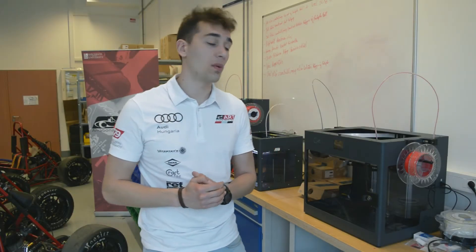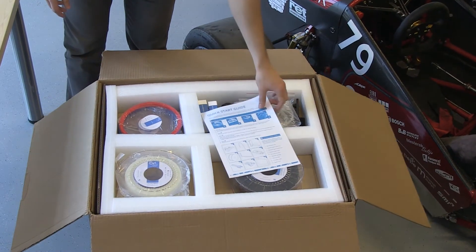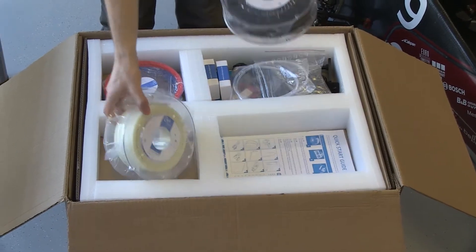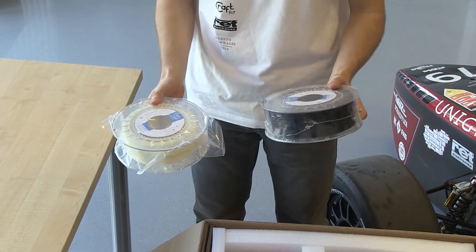What we are about to show you today is their brand new 3D printer, Kraftwatt 3. Here we have all the accessories provided by Kraftunik and some supplements as well. Two spools of filament — one PVA and one PLA.